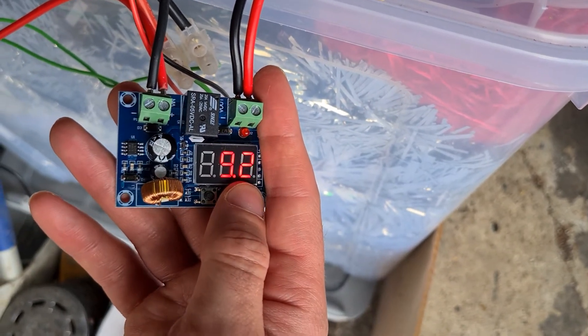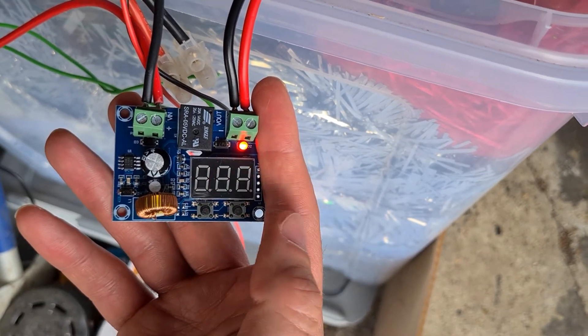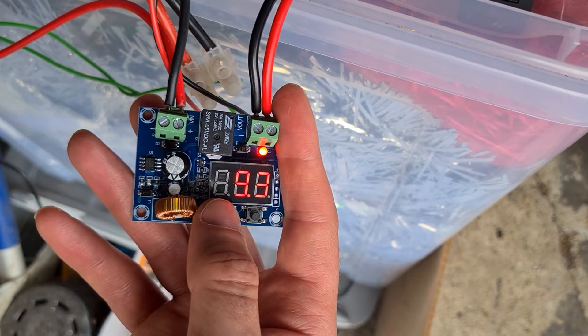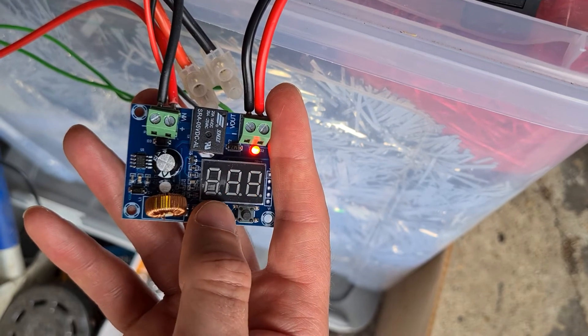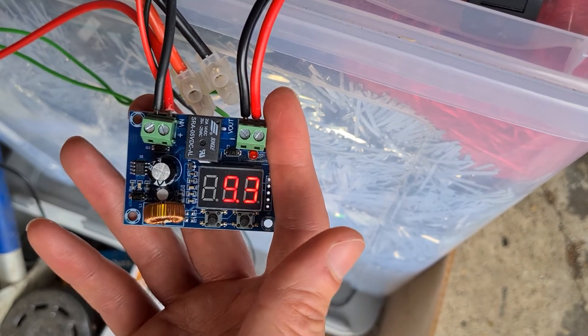And the same with the difference voltage — you can go up, down, wait for it to release, and then set that up. That's down, that's up, and then release. And it will set that as the current value.